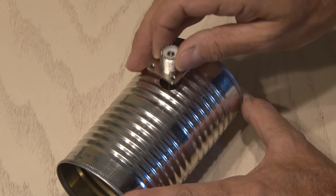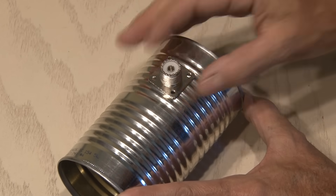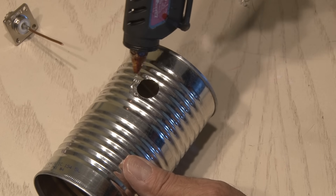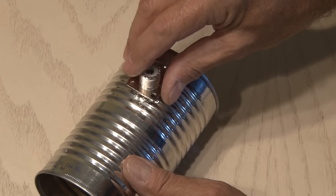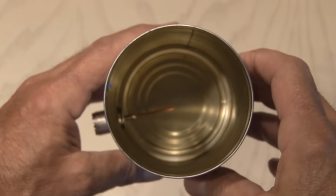I could have used four screws to hold this socket in place, but I decided that hot glue would be the best alternative and much easier to use. So I ran a bead around that hole and put the socket in place and held it till the glue dried. Our Wi-Fi can is done, and now it's time to get to work on that dish.